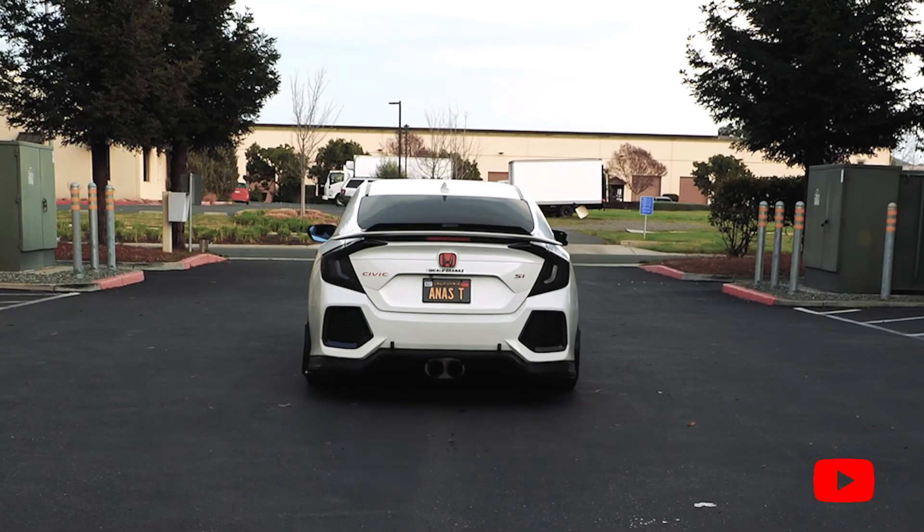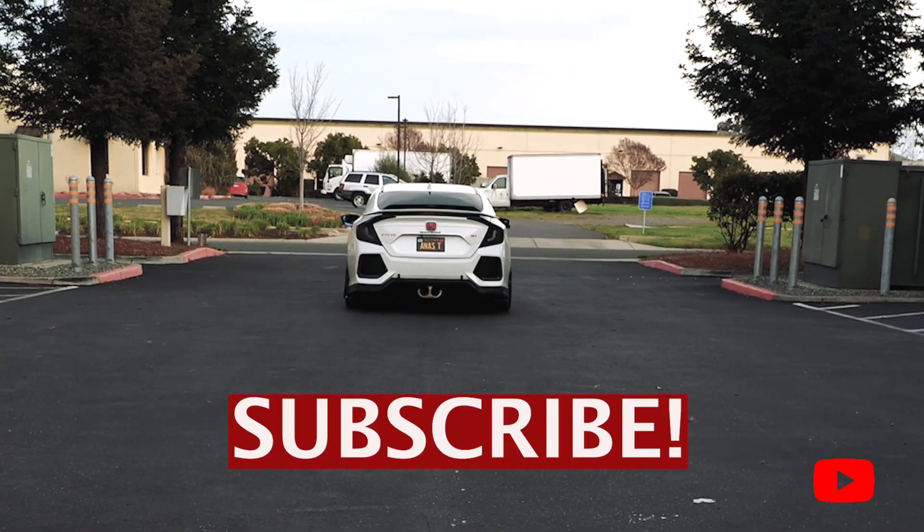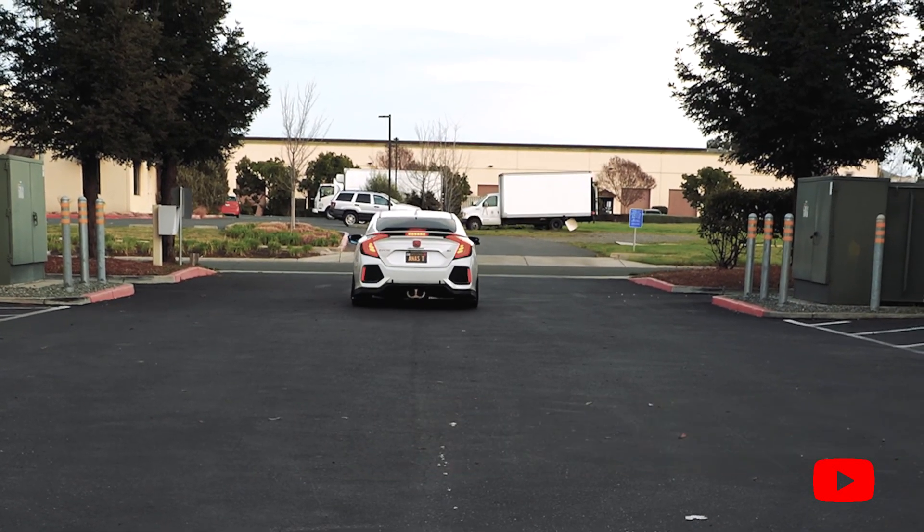If you guys liked the video, make sure to subscribe, like, and comment. Thank you so much for watching and for your support. Come back next week for another video — we're making videos every week. Cheers everyone.